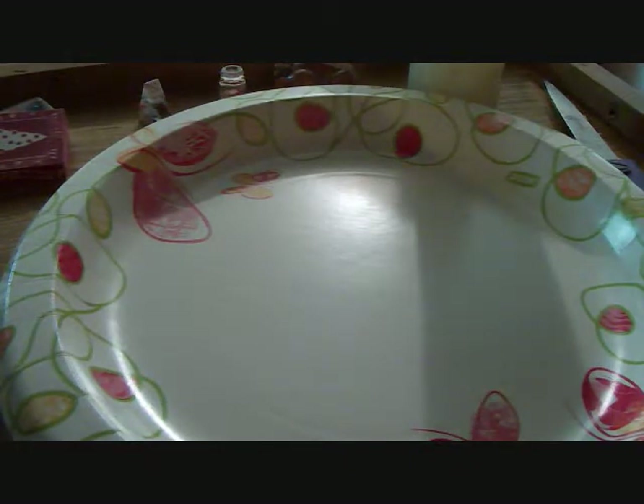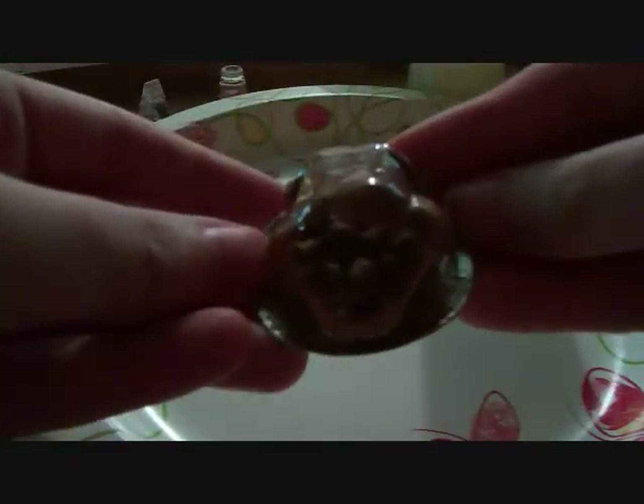Hey everybody, Miss Mini Lover here and today I'm going to show you how to make stuffing like this on a turkey. I'm not going to show you the turkey, but I'm just going to show you how to do the stuffing part. The only reason is because my sister actually made this turkey and I'm not sure if I could replicate it, but maybe I'll have her do a tutorial on how to do it.